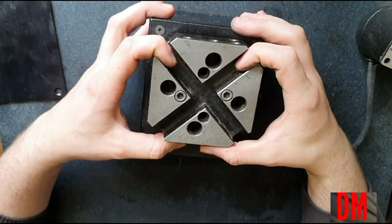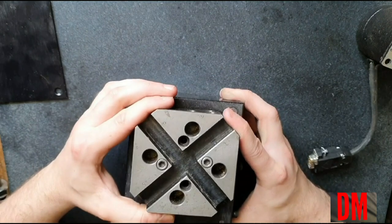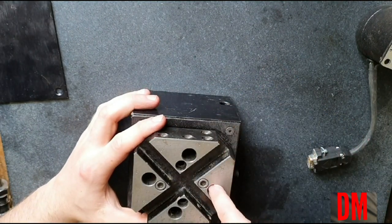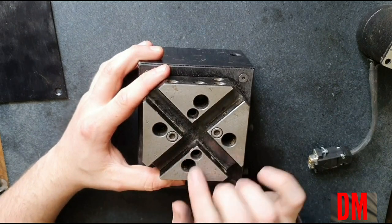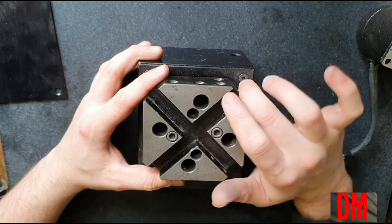What you're looking at here is a mini tool changer, or a mini turret. This unit is actually an eight-position. These holes here are for short boring bars, and then of course you have your slots for your tools.